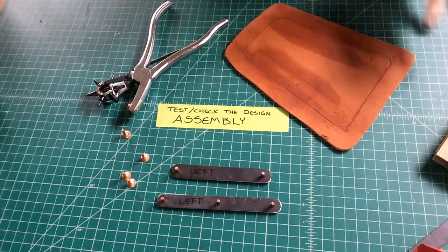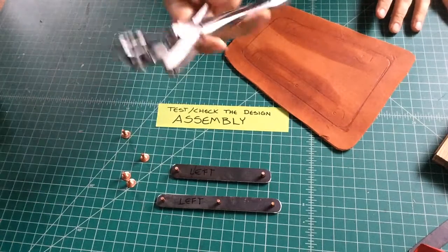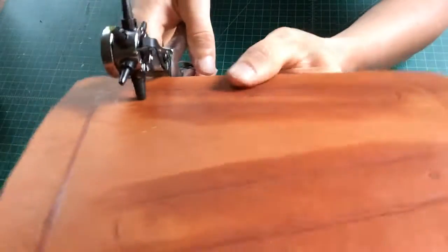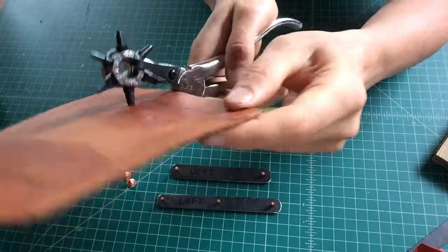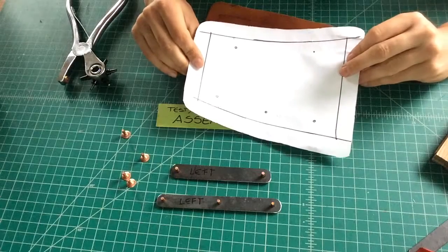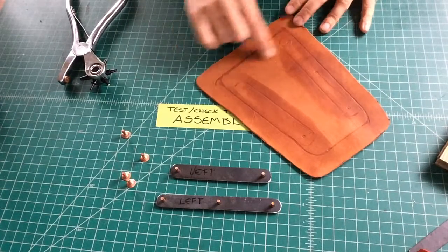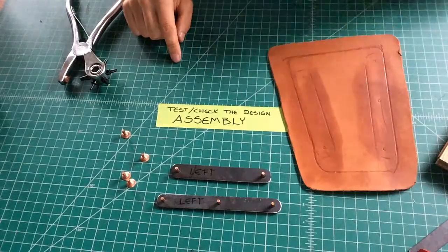Before we go deep into detail work, we want to make sure our assembly is still going to function. Our major limitation is: can we fit our hole punch to the depth of our rivets? We need to make sure that as we go through this design, we bring it to the point where we know the hole punch is going to fit directly on those holes. If it's not quite right, you need to re-emboss your design or go back to your initial template. It's important to have good layout and know everything is going to work before we take the time to emboss all of our detail work.